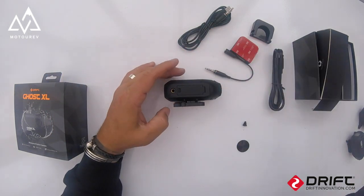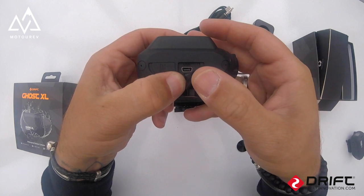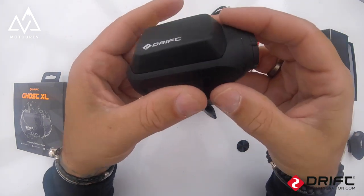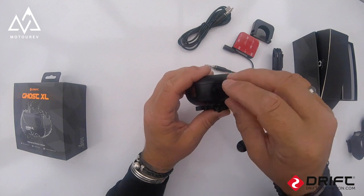Comparing that to the 4K and the Ghost X, they use a USB connector which is quite easy to accidentally pull out. I've done that before — caught the cable on my shoulder and pulled the microphone out. So that screw-thread waterproof connector is a fantastic feature and I'd like to see it on all future models.